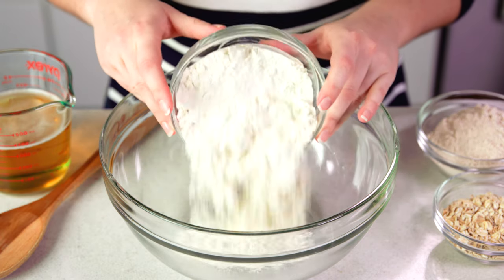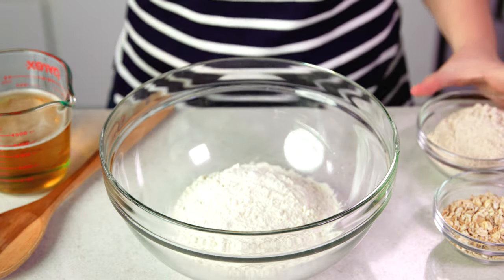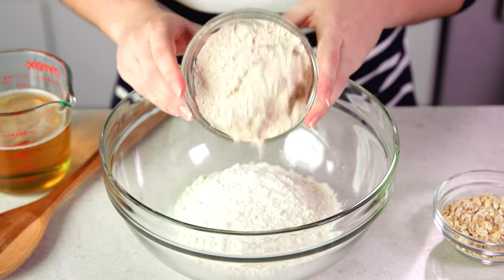I like to use a combination of both wheat and white flour because I like the more dense texture, but you can always just use all white flour if that's what you prefer. So I use 1 and a half cups of all-purpose flour and 1 cup of wheat flour.